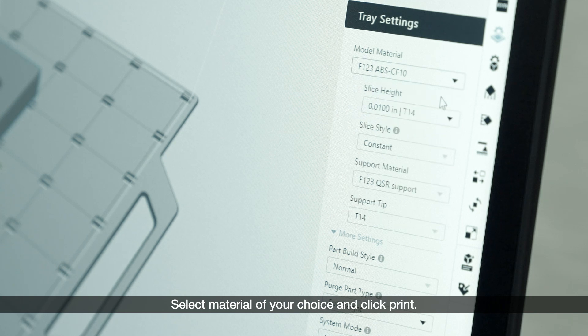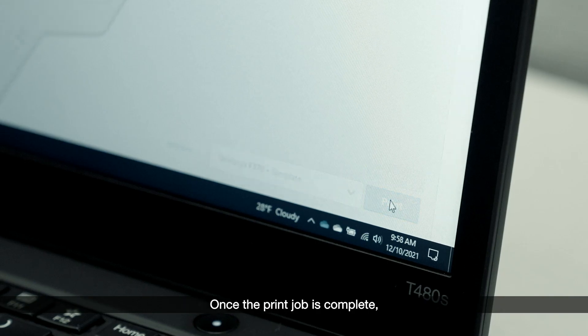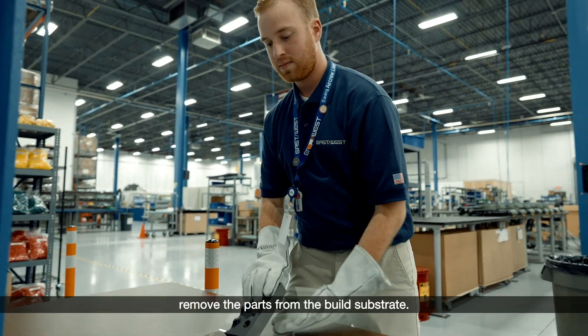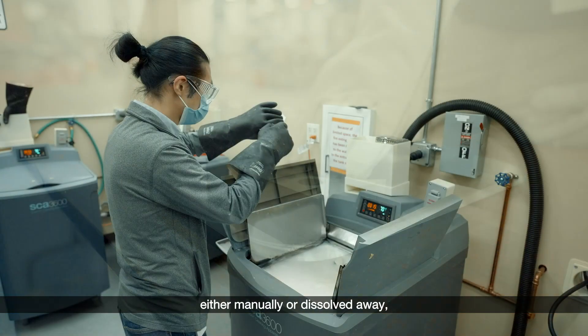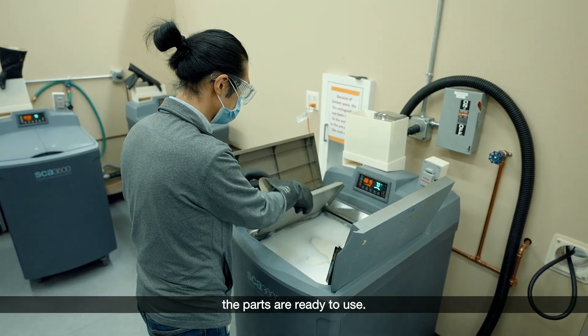Select the material of your choice and click print. Once the print job is complete, remove the parts from the build substrate. Once the support structure is removed, either manually or dissolved away, the parts are ready to use.